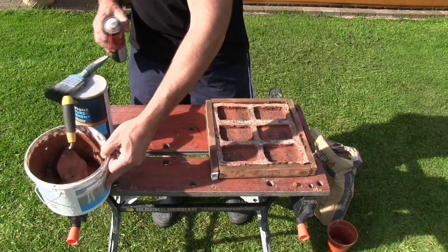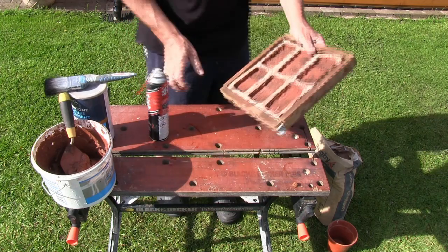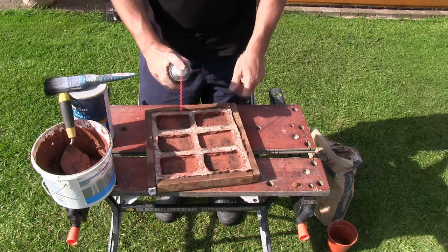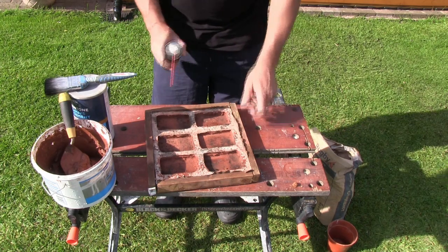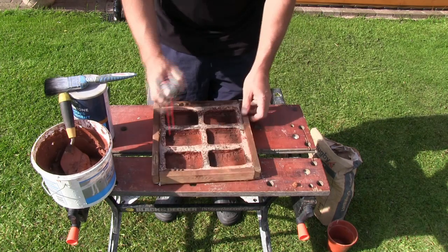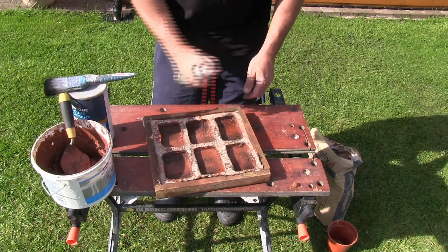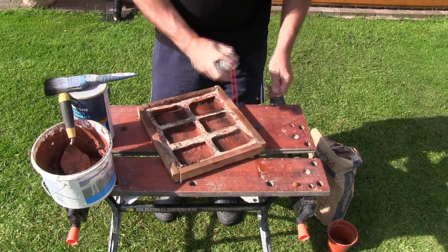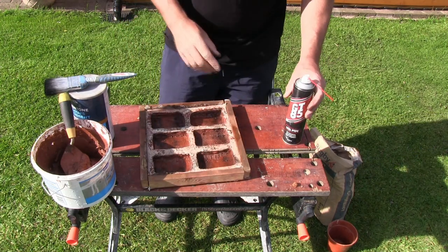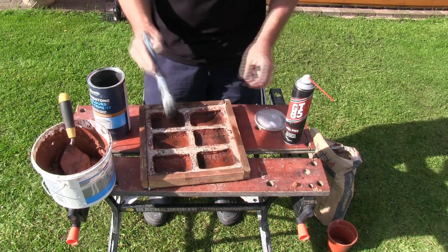The next thing is to apply the release agent into the mould. Make sure you get it on all the edges — just a light spray is all you need — and then just in the centre as well.